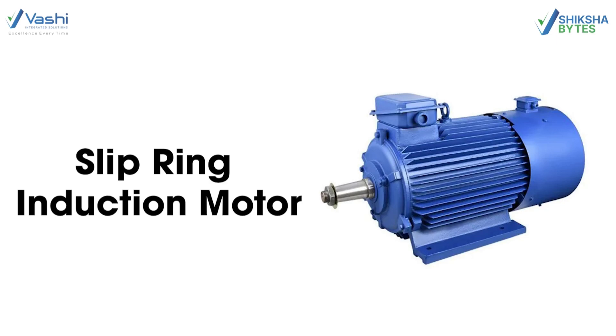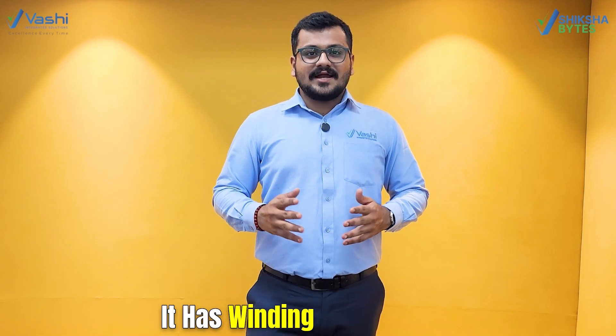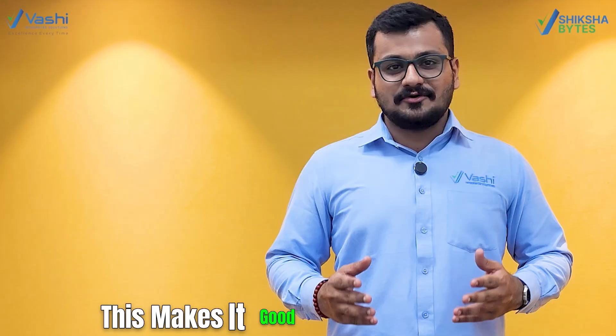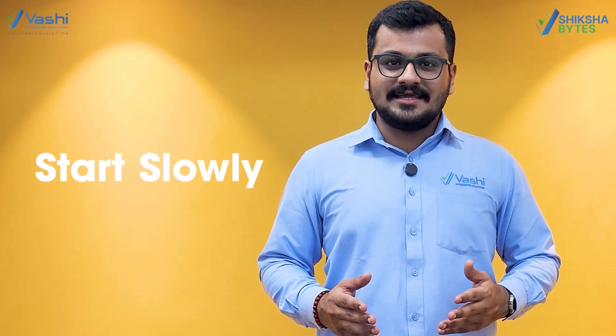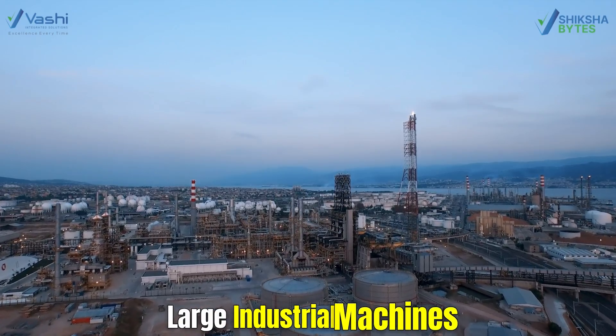Now let's talk about slip ring induction motors. These motors are a bit complex. They have winding on the rotor, and the speed of the motor can be changed by adding resistance. This makes it good for heavy loads to start slowly and run at different speeds. You might see this in cranes, elevators, and large industrial machines.